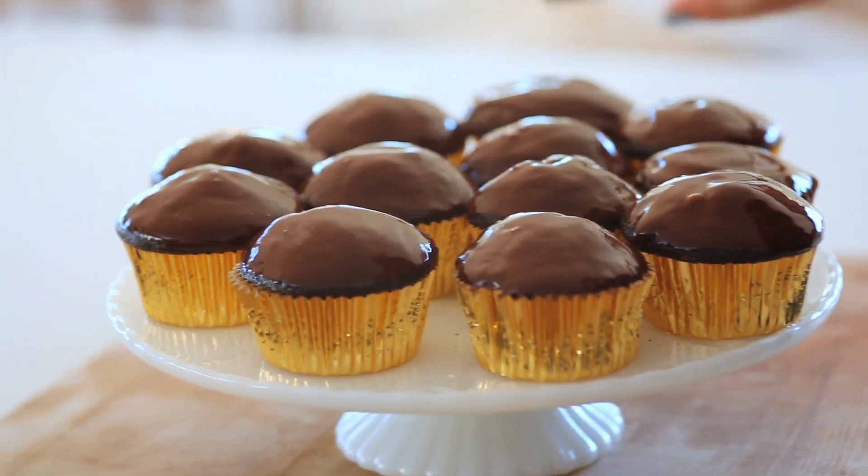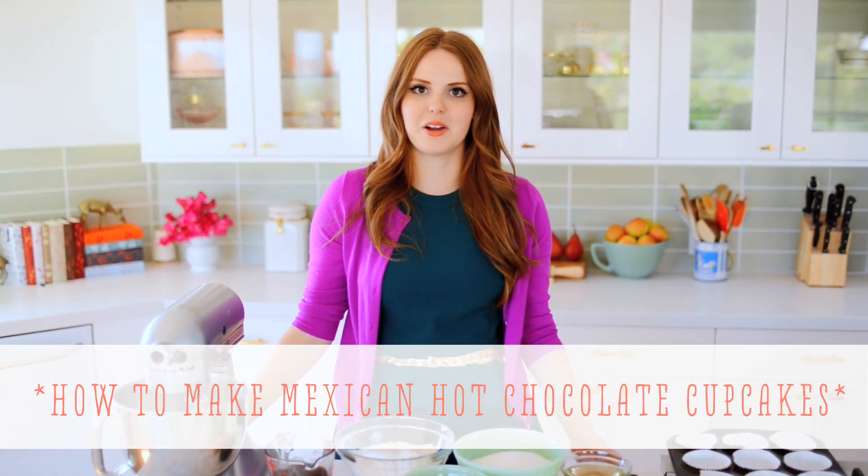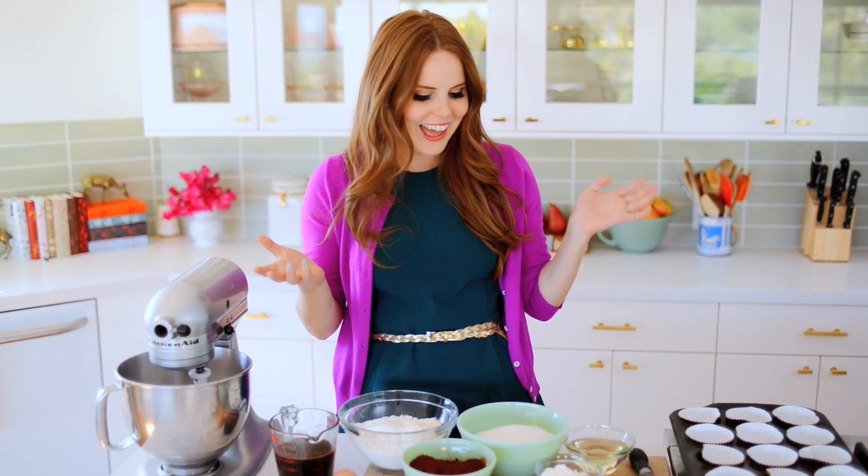Hi everyone, I'm Claire from the Kitschee Kitchen and today I'm going to show you how to make Mexican hot chocolate cupcakes with chocolate coconut ganache. I'm so excited — it sounds amazing. I love chocolate, as everyone knows, and this is one of my favorite recipes.